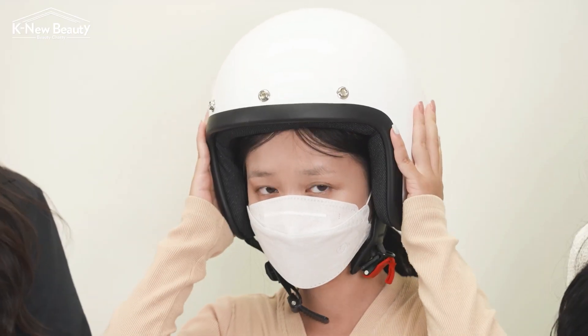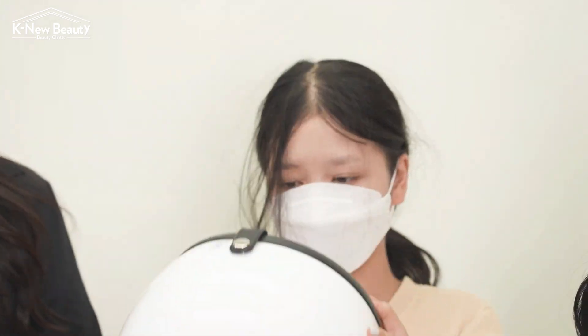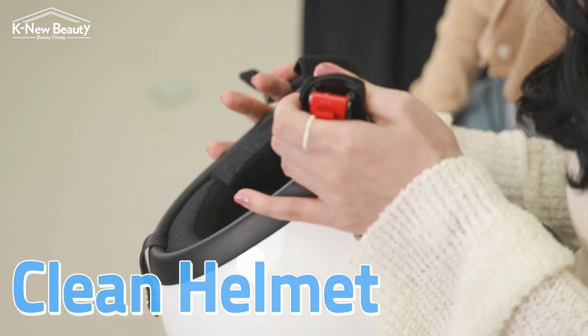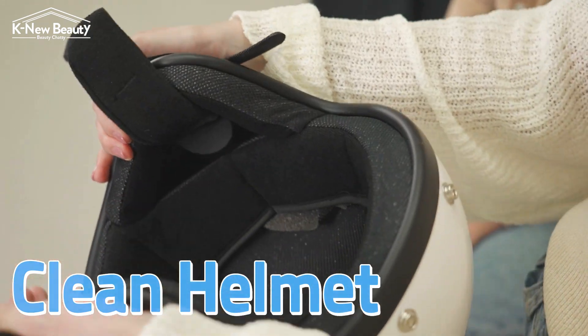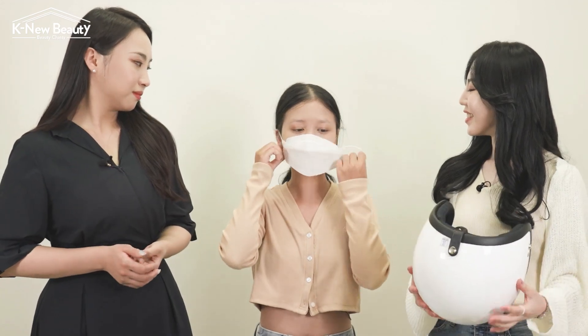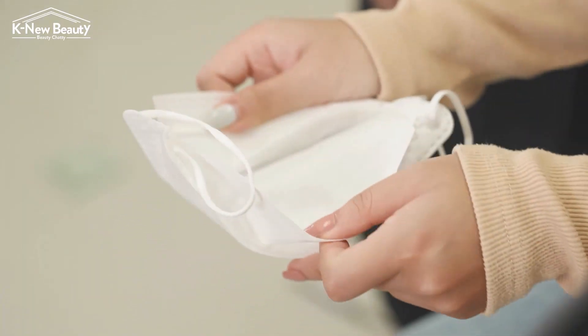Kyla here! And we're going to check how much has really rubbed off. Let's check together. Almost nothing rubbed off on the helmet. Now let's check the mask. It looks pretty clean to me. Oh wow, it's amazing.